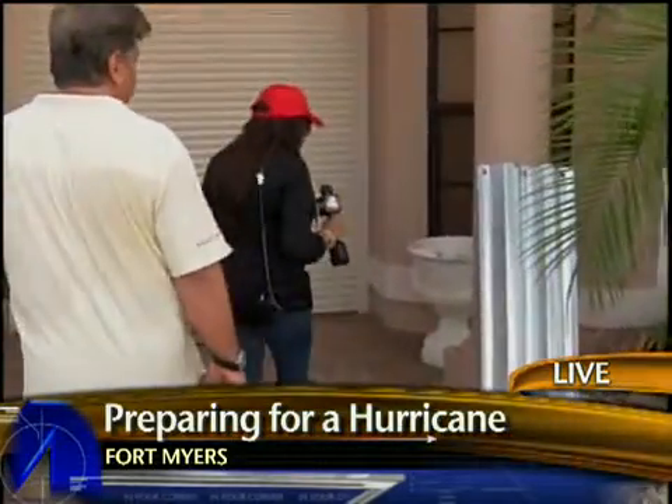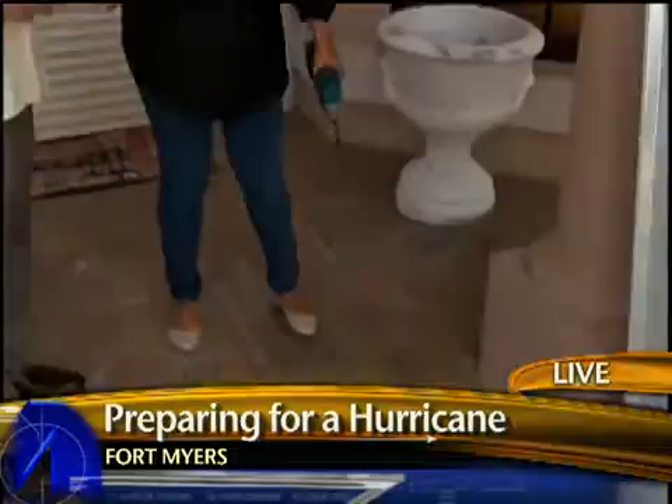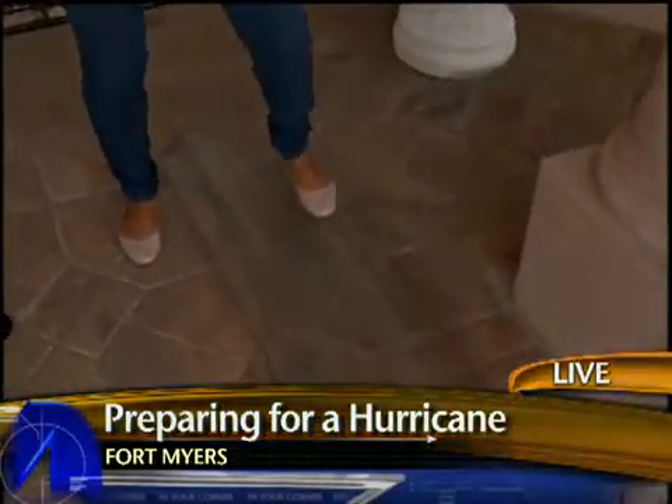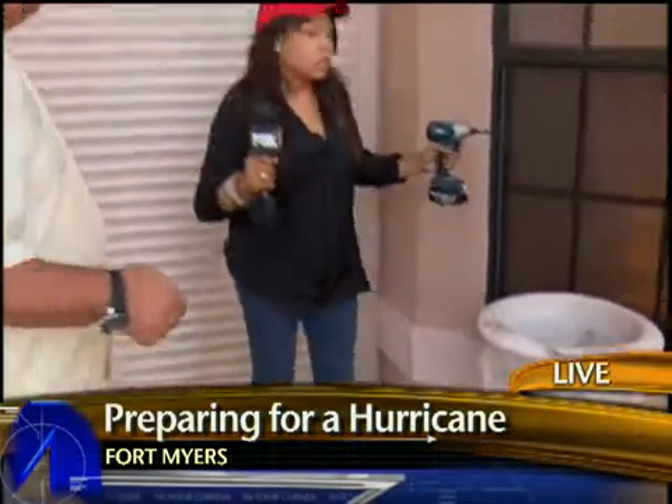Let me show you another thing you can do. This is a clear Lexan panel — it's a storm panel that you put up in time of a storm, but you can see through it, and it's very, very strong. Or you can go with impact windows like these. Today we make impact windows that are almost unbreakable — they meet all the hurricane codes, provide security, and keep your energy costs down.